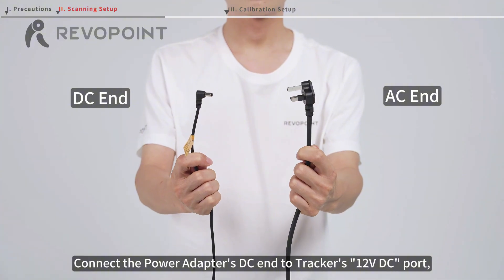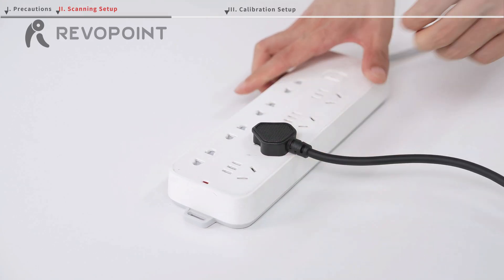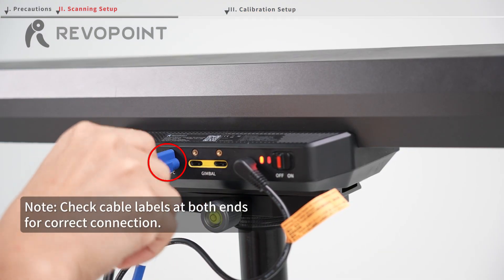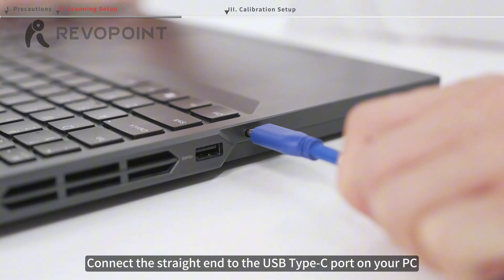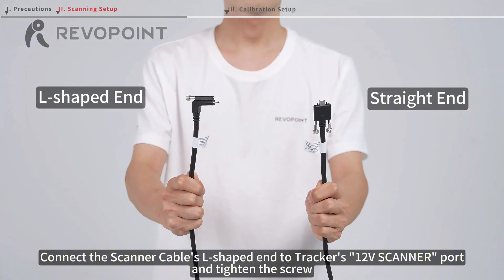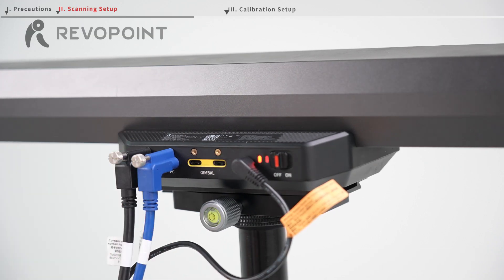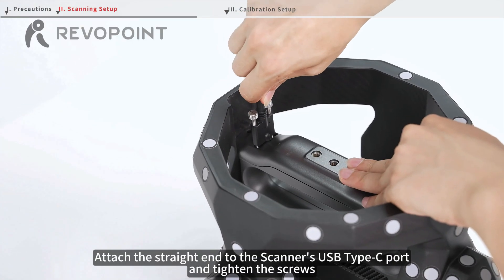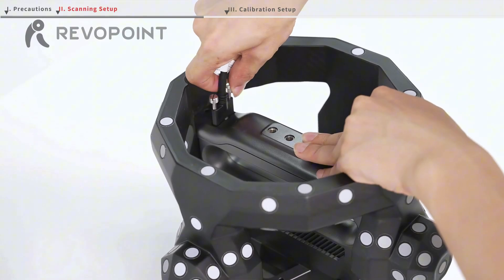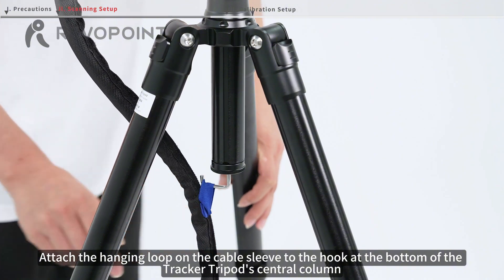Connect the power adapter's DC end to the tracker's 12VDC port and the AC end to a power supply. Connect the PC cable's L-shaped end to the tracker's PC port and tighten the screw, then connect the straight end to the USB Type-C port on your PC. Connect the scanner cable's L-shaped end to the tracker's 12VDC port, tighten the screw, then attach the straight end to the scanner's USB Type-C port and tighten the screws. Attach the hanging loop on the cable sleeve to the hook at the bottom of the tracker tripod's central column.